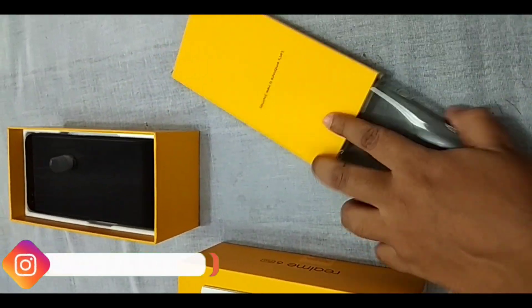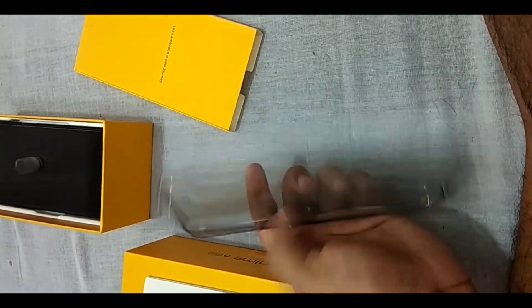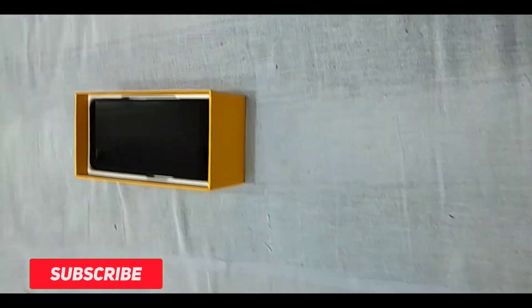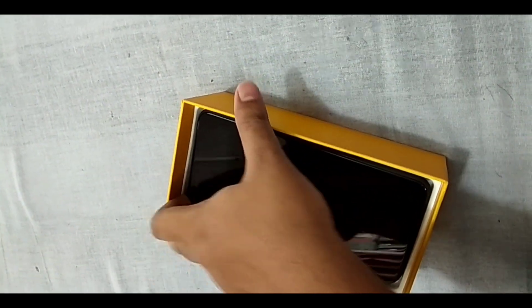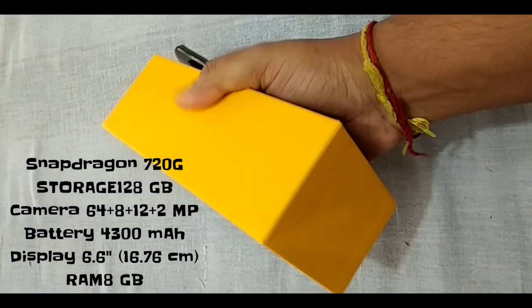It will save your phone from scratches — you can see it is very soft. If you want better protection, you should look for a good back cover. As you can see, this is the front of the Realme 6 Pro. I have already done this unboxing before.